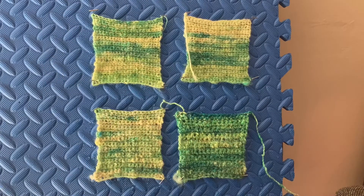I finished my BFL swatches. As with the Shetland swatches, the upper left corner is the practice sample, next to it is the fingering weight, on the bottom left we have the sport, and on the bottom right we have the worsted.